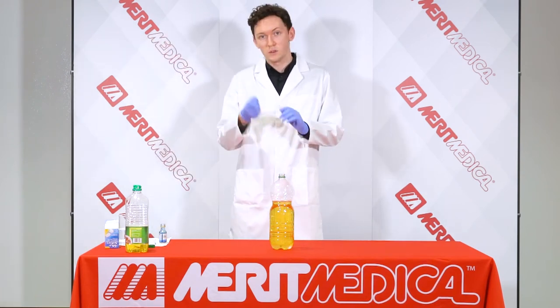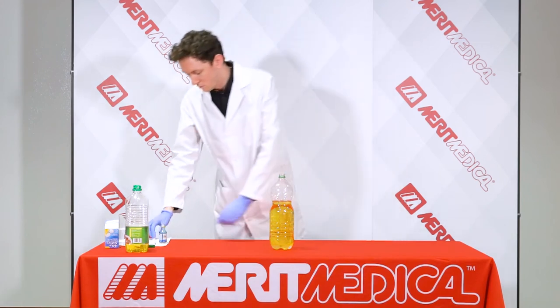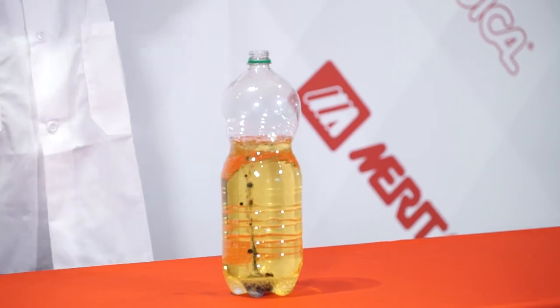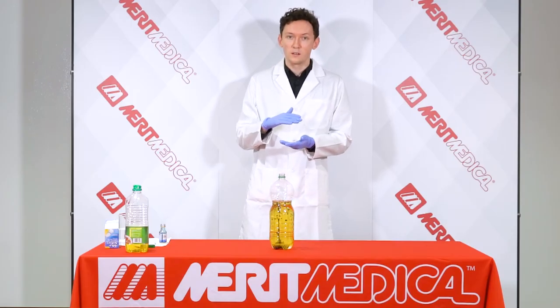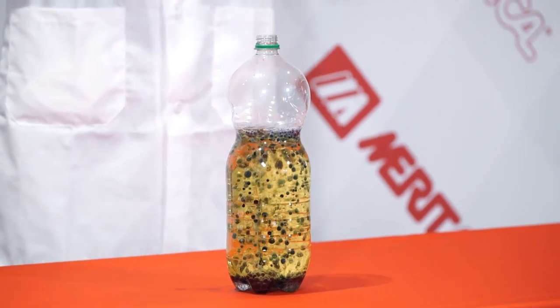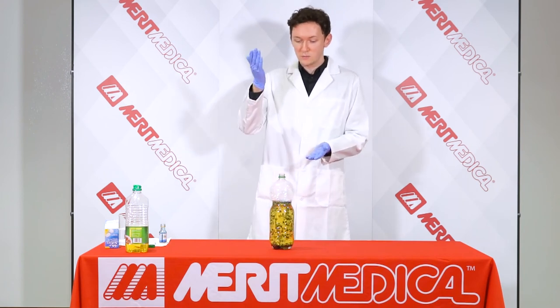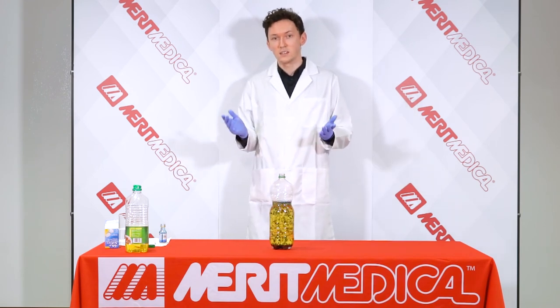Once everything has settled down at the bottom, I'm going to take my Alka-Seltzer tablet, which I've broken up with help, and start to add those in. Just like the food colouring, it's going to drop down to the water layer instead of reacting with the oil. As soon as it hits the water layer, we see a reaction happening — the carbon dioxide is actually being released. As this gas is released, it's very light, so it's going to want to rise to the surface. As it rises, it captures some of our little food colouring blobs and brings them to the surface too. Once it hits the surface, that gas is released, and the food colouring sinks back down to the water layer. This circulation effect is essentially what gives us our lava lamp.